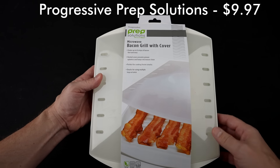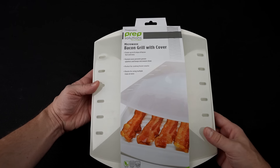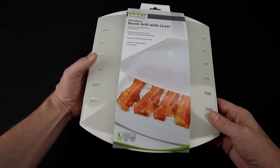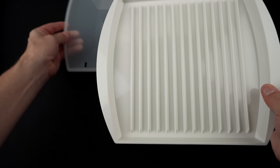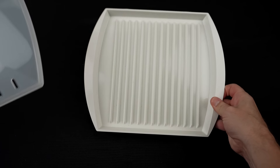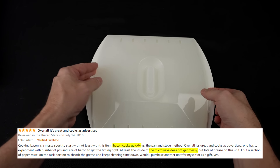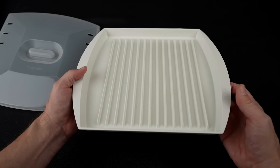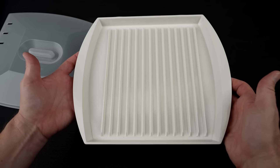Next is the Progressive Prep Solutions Microwave Bacon Grill with cover. I paid $9.97 for this, and it has a solid 4.4-star rating among over 20,000 reviews. It claims to cook four to six strips of bacon with a vented cover to prevent splatter and a recessed handle for easy removal. It looks pretty basic. People who like it said it was easy to use and clean, doesn't splatter, and gives great results in one minute per slice. Negatives include reports of a bad taste or smell, uneven cooking, and getting hot when removing from the microwave.